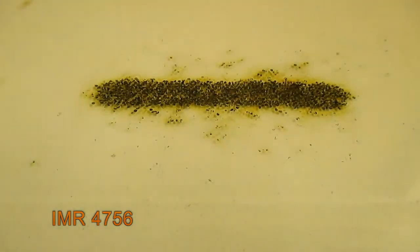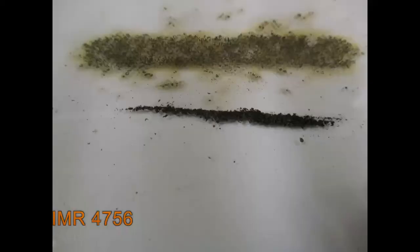You can see the 4756 was a bit faster — it came in at 4.1 seconds. It still had a bit of carbon buildup at the end there, so I'll let you guys see and you can make your own call on that.